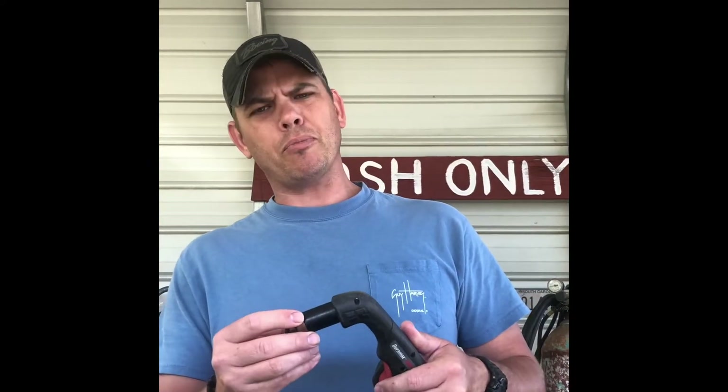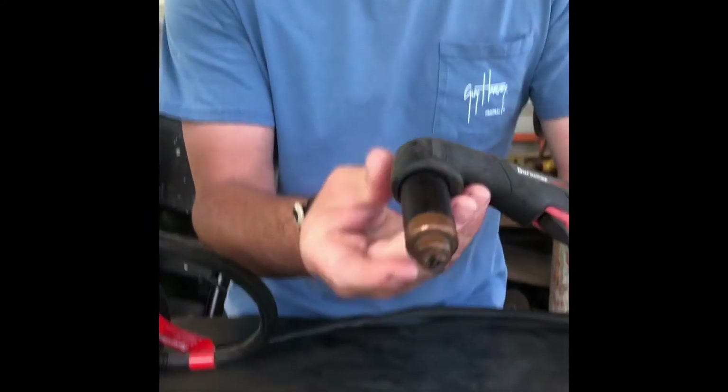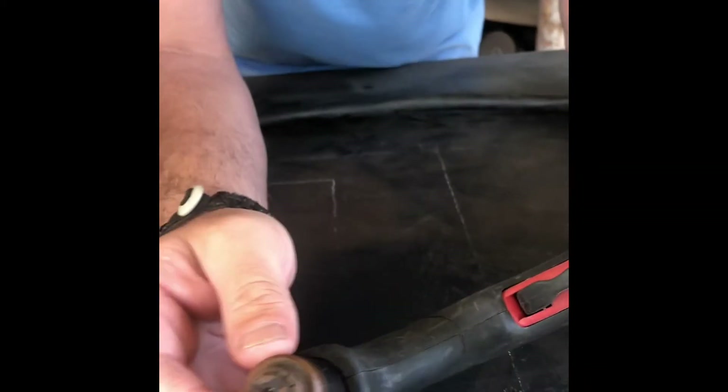Hello everyone, today we're going to be talking about the consumables and the internal components of the gun on a Hypertherm Powermax 45. This is what it looks like when it's completely put together.